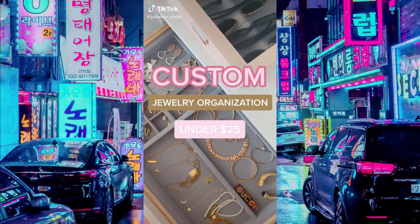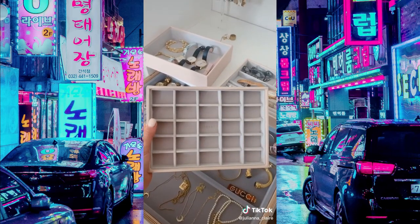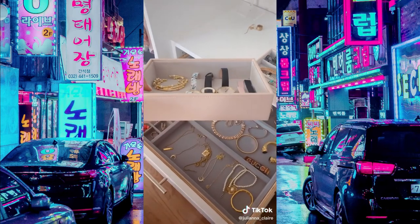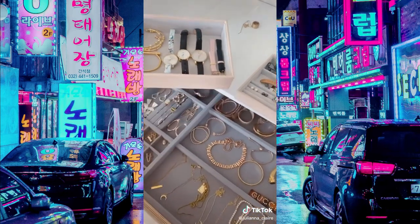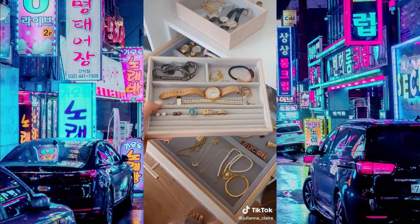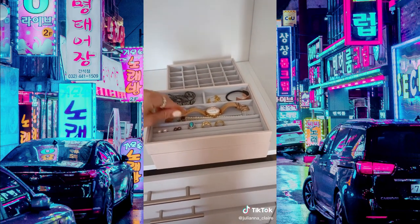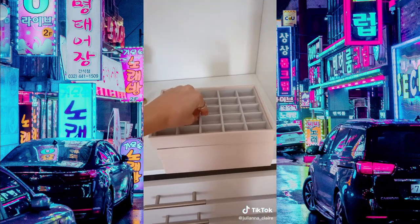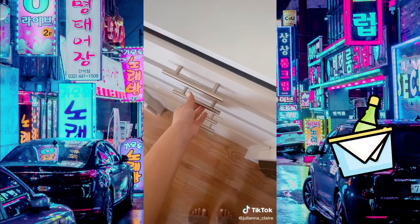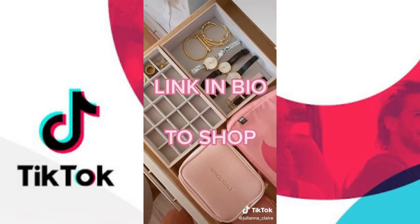Jewelry organization can get super expensive. Here is a way to create your own custom jewelry box or drawer inserts for under $25. I found these jewelry organizers that can be either your own jewelry box or custom drawer inserts. They come in a few different sizes based on different organization needs. I picked up three of these to be drawer inserts — you can take each of the layers, which are meant to be stacked, and create your own custom jewelry box. You can also purchase lids for a beautiful display or simply put them in your drawer. These come in a bunch of different colors. Link in bio to shop.